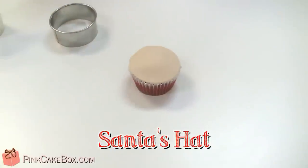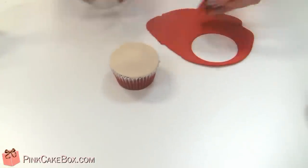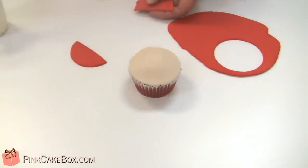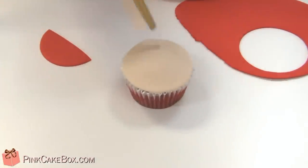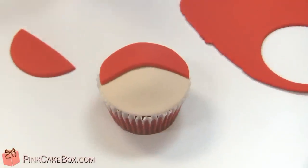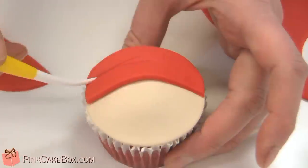Our next step is to make Santa's hat. We're going to roll out some red fondant, also very thin — about an eighth of an inch thick — and use a circle cutter again to cut another circle. Then we're going to use a pizza cutter and just slice off a little bit. We'll use a little bit of water on a paintbrush to wet the top of the cupcake where we want to attach the hat, and then we'll use a clay tool to give it a little bit of definition — this just gives a little whimsy to him.